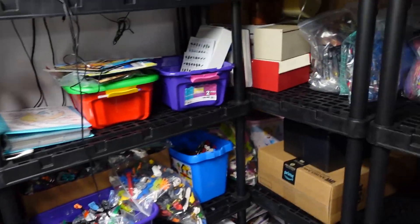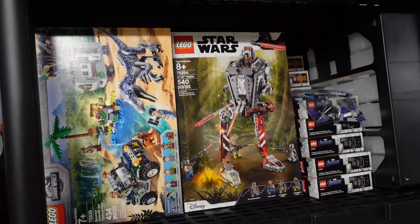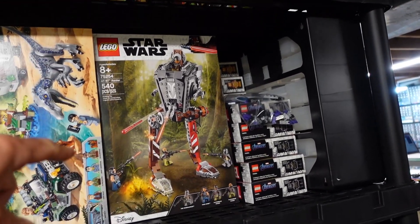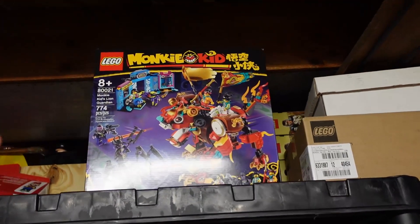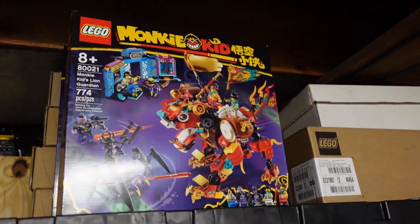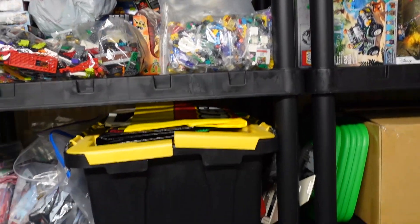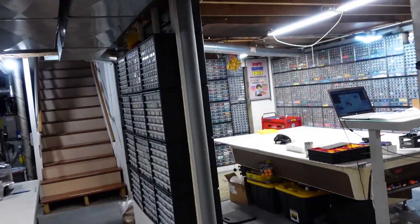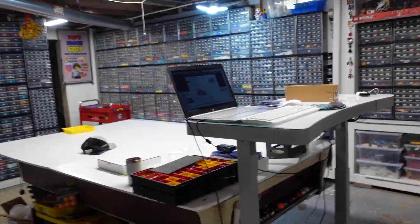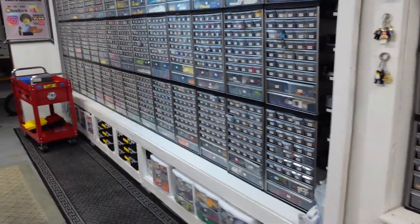We got a lot of sets from Prime Day — got six of those, plus two more on eBay for about 30 bucks each, so about eight total. We got six of these Monkey Kid sets, and I have three more coming from LEGO directly using my VIP rewards. I also have six Hall of Armors — the one that came out a while back was like 30-something bucks on Amazon Prime.